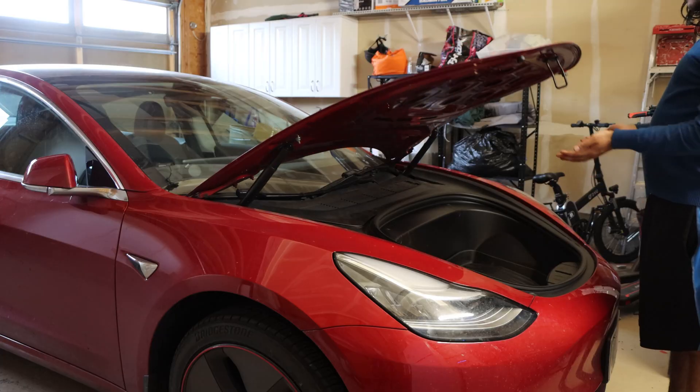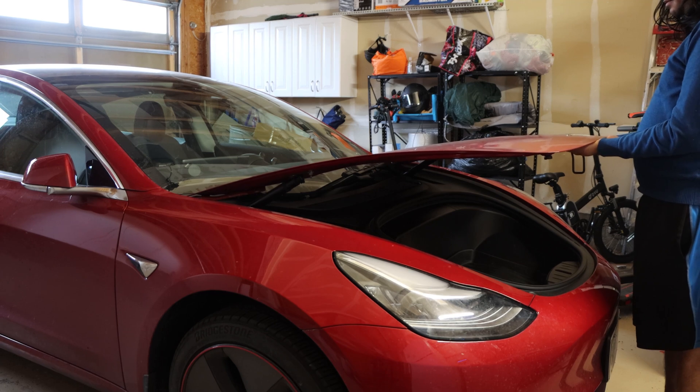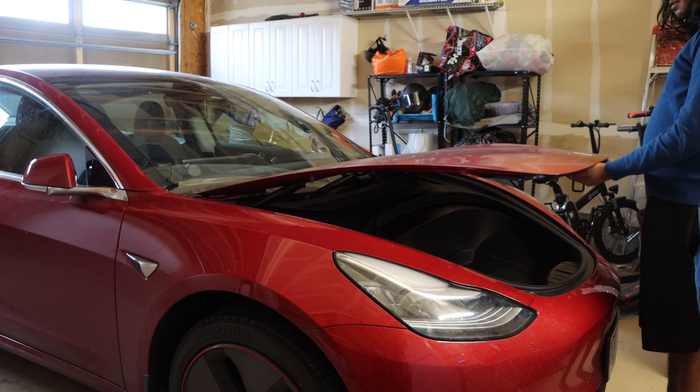Another big question that I get is: will this power frunk stop if it detects an obstacle? The answer is yes and no. It doesn't have an ultrasonic sensor, radar sensor, or vision sensor to visually detect an obstacle. However, it does have a torque sensor — if it detects any resistance while opening or closing, it will stop. For example, if you are unloading groceries from the frunk and someone accidentally presses the frunk close button inside the car or through the app and the frunk is coming down, you can stop it by applying pressure. You can hold the frunk and it will stop right in its track.